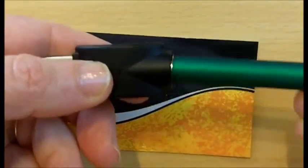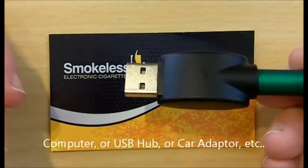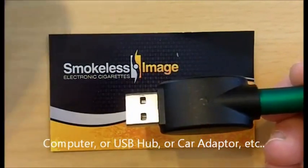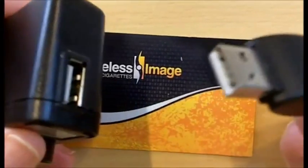Screw in the USB charger and plug it into the USB. Or you can plug it into the wall adapter and plug it into the wall.